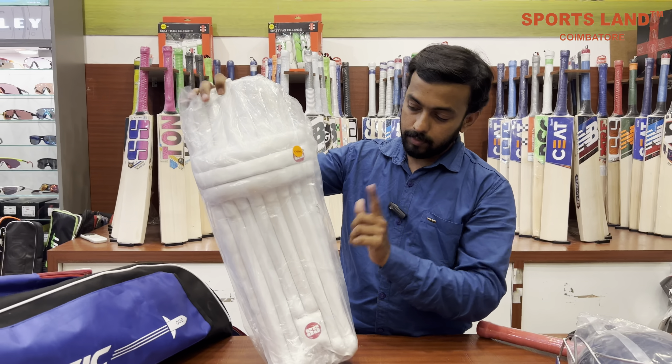This is a duffel kit bag. It is very easy to carry the kit. You can choose the design.